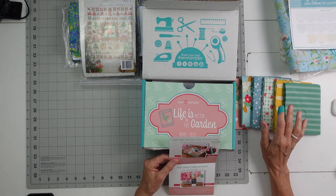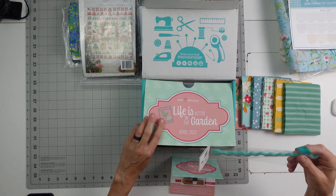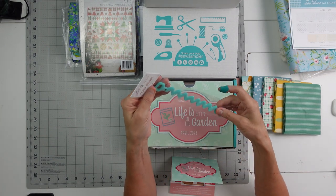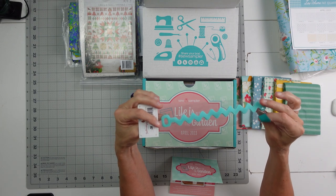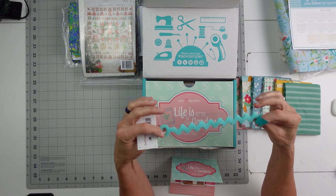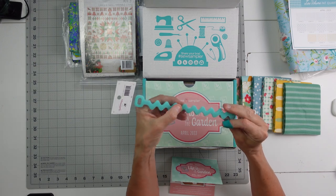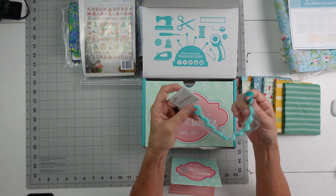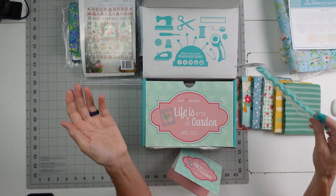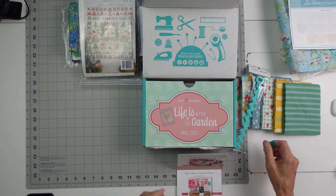We have a cord wrap — a rickrack set of three. I'm assuming maybe for your charging cords or a computer cord or something. It looks like it has velcro — this is the fuzzy side and this is the hook and loop side. So you put these through, and then it hooks to itself on this side to hold your cords together. Maybe your sewing machine cords or whatever. That's a $6 value — pretty cool, that's a nice little bonus.